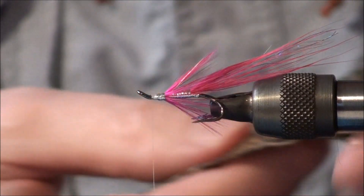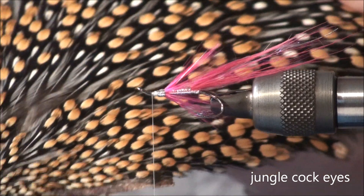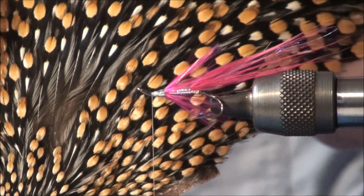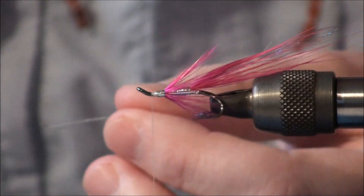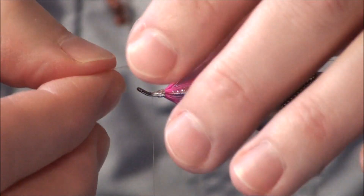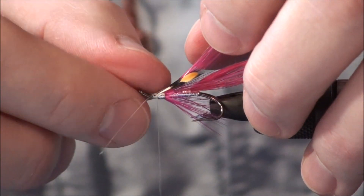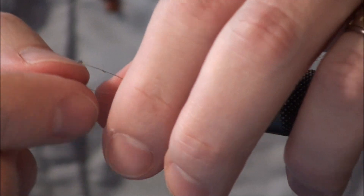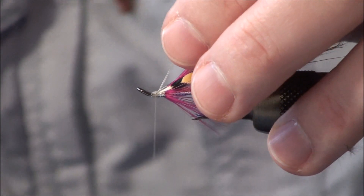The next couple of things to tie in — just a couple of things left — are some jungle cock. You get different qualities and different colours of jungle cock. This is quite a nice rich one. You want to choose a pair of eyes, normally from one side, and the matching pair from the other side. I've already prepared a couple of these and they're ready to tie in. I normally just tie them in together for speed — place them where you want to tie them in, a couple of light turns to place them, then tie them in. Once tied in, I fold the stalks back on each other, which really just locks them in so they're not going to go anywhere.